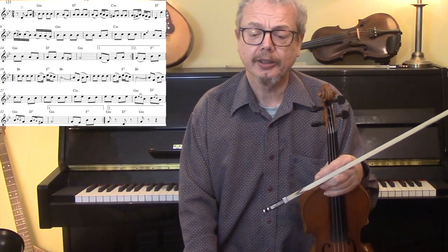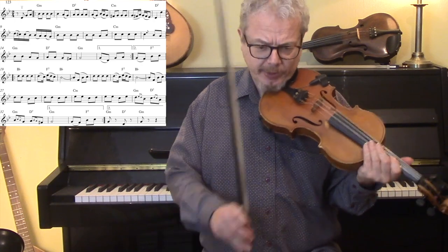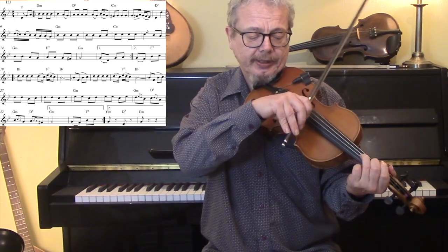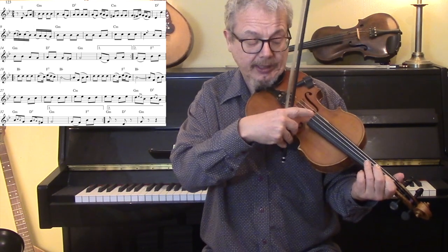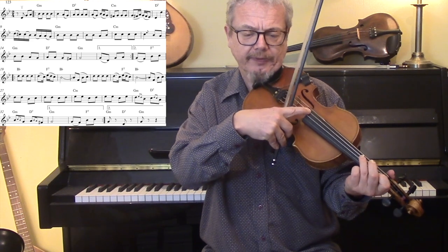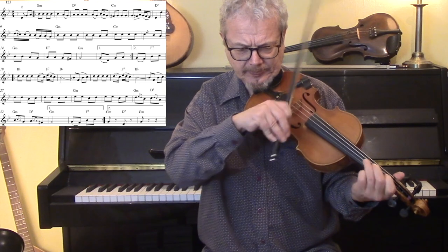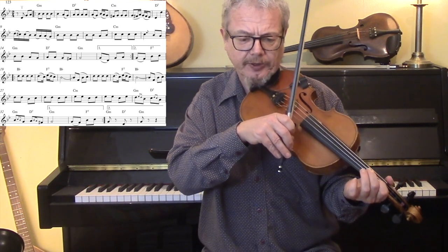Now, there's a lot we can do with this in terms of ornamentation. Just looking at the first few bars, you can do a Bb under that G note and a D under the Bb note. And we can do a lot of downward slides, particularly on the first finger note.